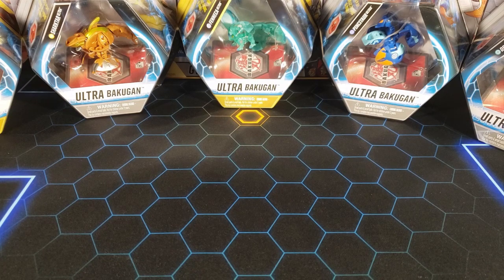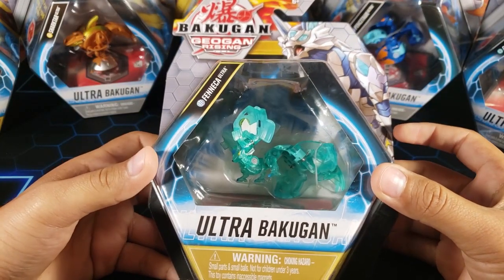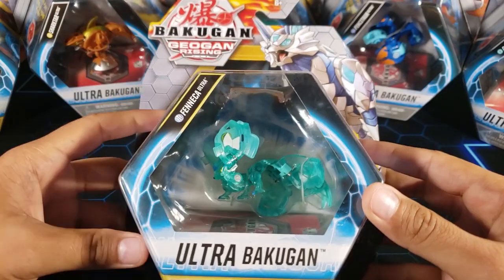What is going on guys, my name is Fusions and today we're going to be opening up this Bakugan Geogun Rising Elemental Fenneca Ultra. It's a very cool one, so let's get started.